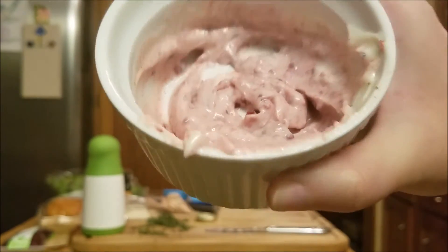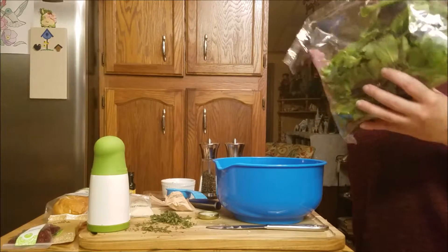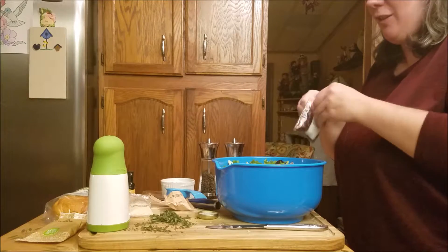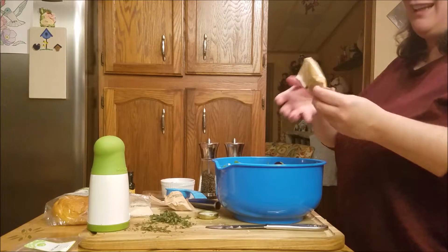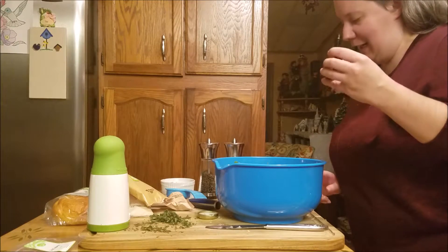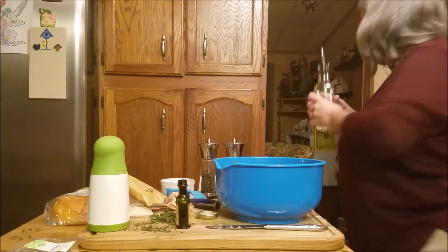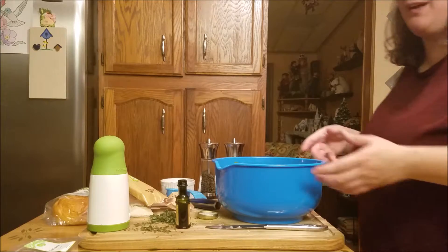Time to make the salad, which should be pretty easy too. So to make the salad, I'm just going to put the spring mix into a bowl, add the dried cranberries, toss in the pecan pieces, add a tablespoon of the balsamic vinegar, and a big drizzle of olive oil. And I'm going to toss it, and that'll be about it.